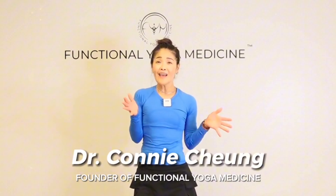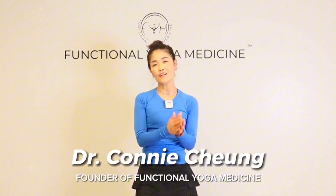Thank you so much for tuning into my channel. My name is Dr. Connie Chung. I have an extensive educational background: a bachelor's degree in psychology, a master's in nutrition, a doctorate in physical therapy, over 25 years as a clinician, board certification in Functional Medicine through the Institute of Functional Medicine, and I'm an E-RYT certified at the 500-hour level with Yoga Alliance.